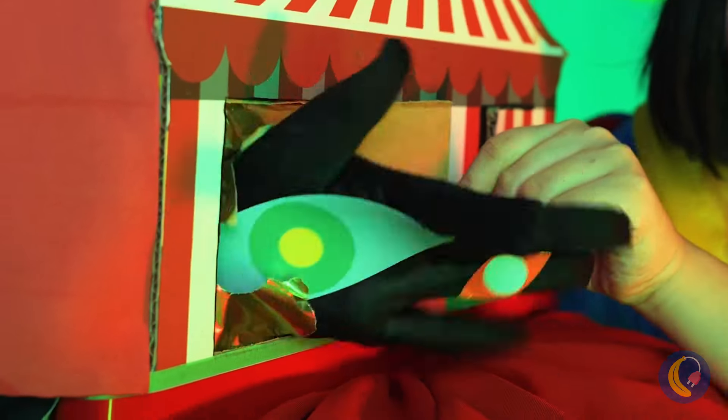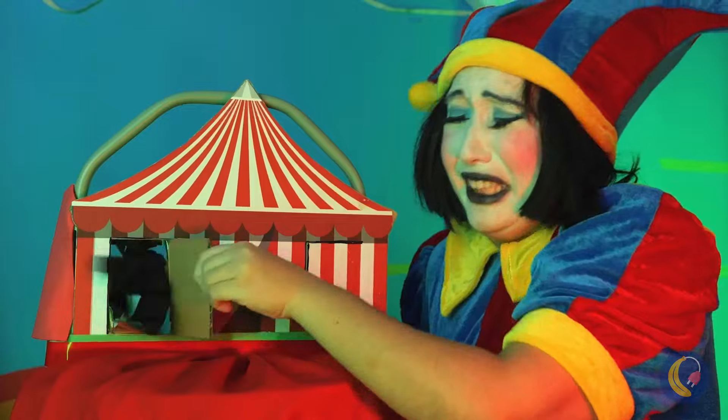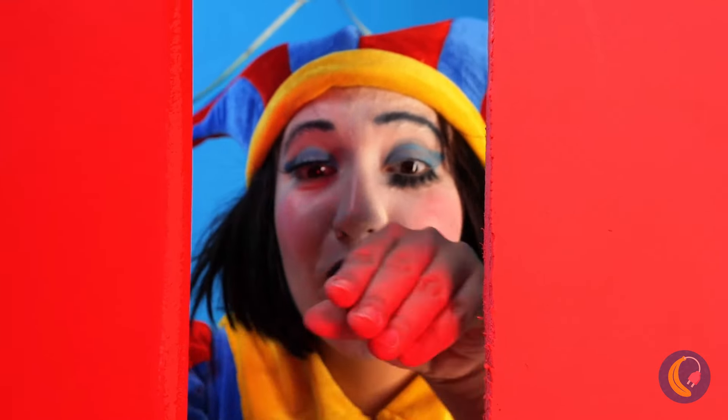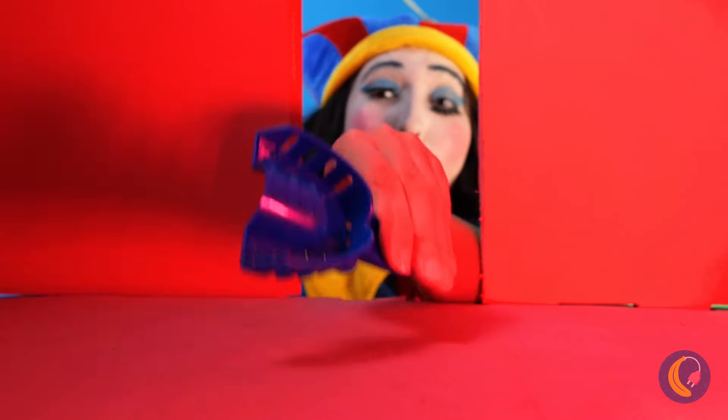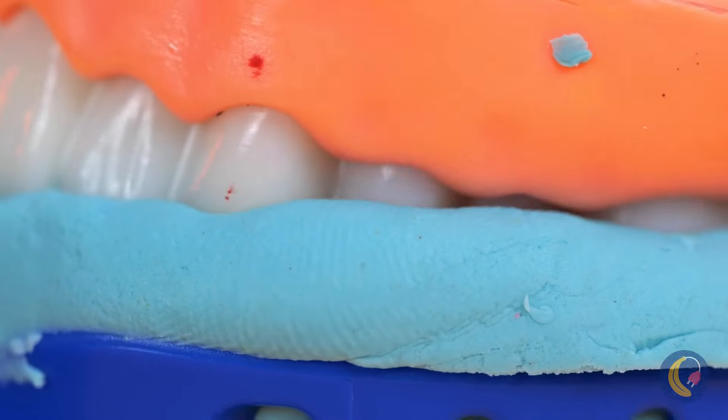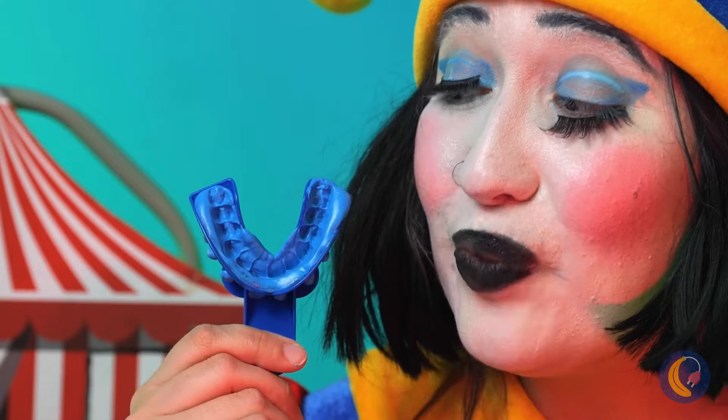Yeah. Ooh, I think the show's sold out. What's in here? Oh, I think this tool goes in your mouth. Look — we made a mold of your teeth.